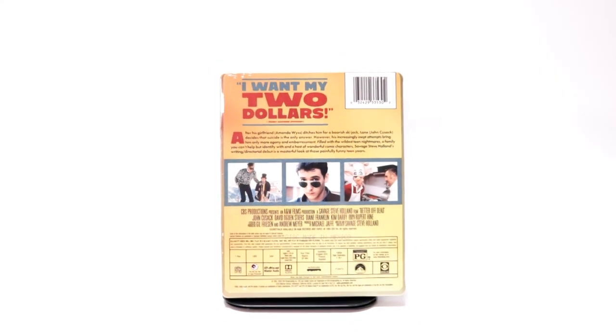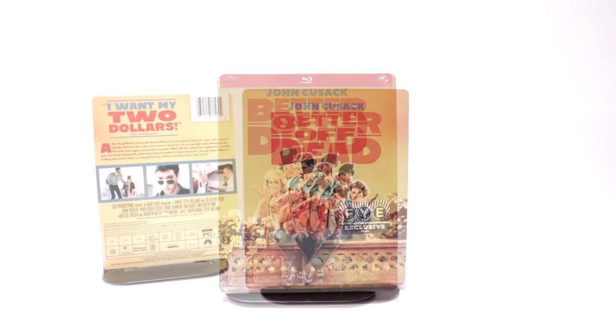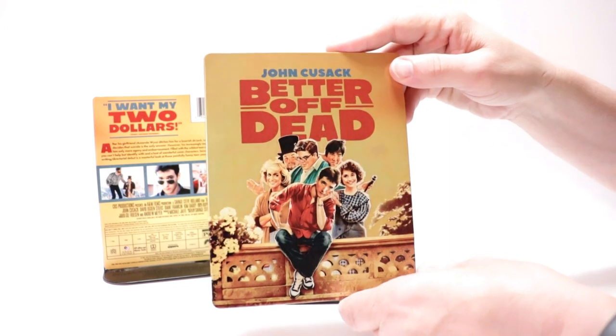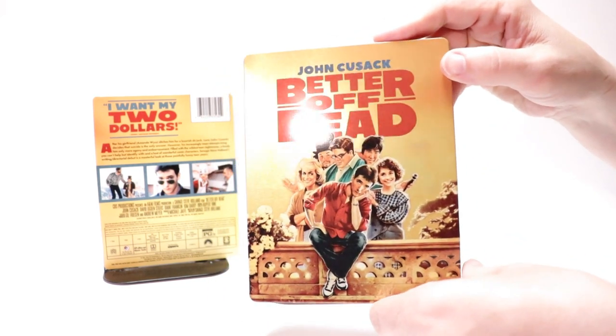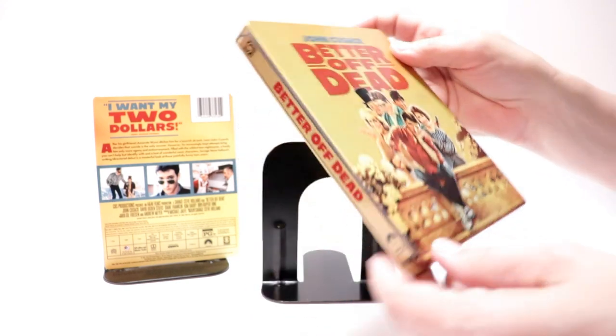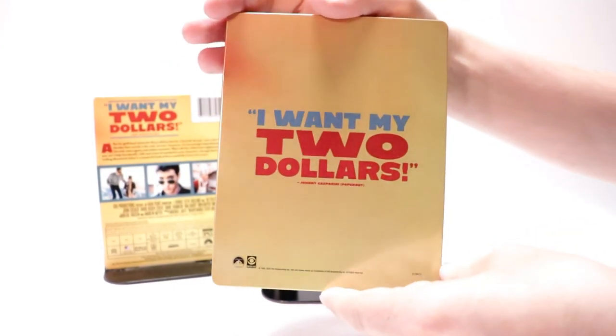I'm going to go ahead and remove this from the wrapper and we can take a closer look at this steelbook. I've got the wrapper off and the J-Card removed. Really nice looking image here on the steelbook — it's kind of like a golden look about it. Really like that they have the title on it and this image that they use on the front. And here's the spine, and here's the back.